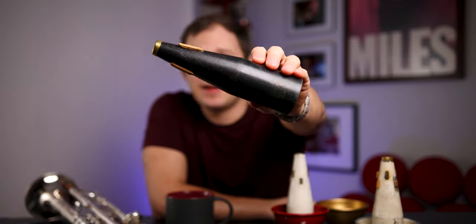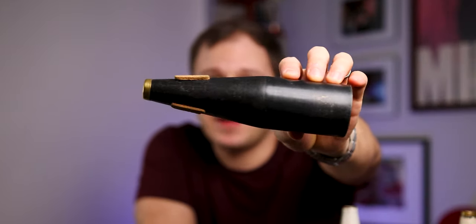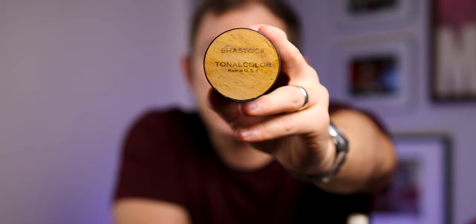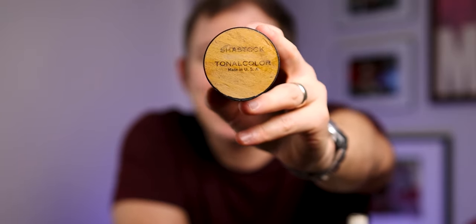I've got a third mute here taken apart into two pieces because I think the bottom isn't actually original to the mute. But you can see when you take the cup off — this is good for you to see — it is a cylinder on the bottom and then kind of a cone on the top, with a brass ferrule at the very top. This has got three corks on it — a different cork configuration. I was talking to Roger Ingram and he was saying they used these three corks in their earliest mutes in the early 1920s or maybe even just prior. The very bottom is stamped — there's no label on this mute. It says Shastok Tonal Color, Made in USA.